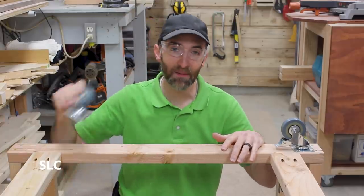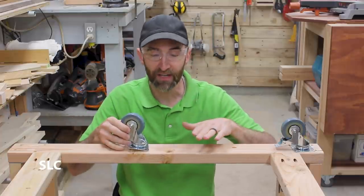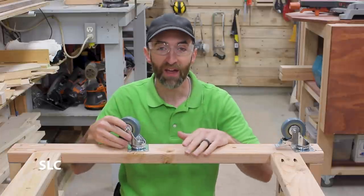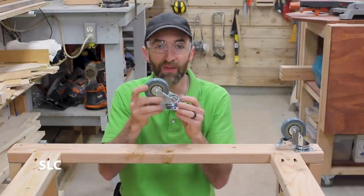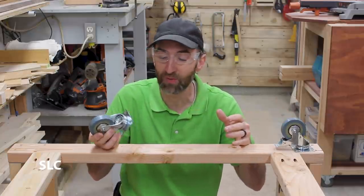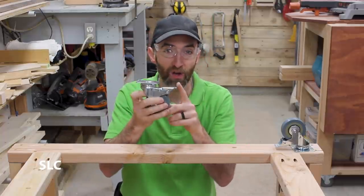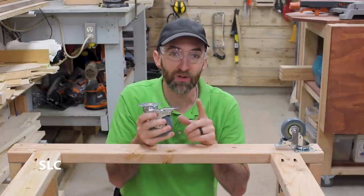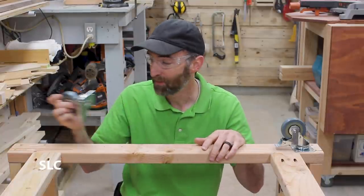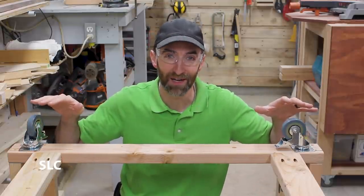Now that we have the bottom attached, it's time to add the casters. I chose ones that are about four inches tall and that should give you plenty of clearance — especially if you're trying to get really close and slide your foot under — so you won't hit or kick anything. Also, these are rated about 200 pounds a piece, which with four of them totals about 800 pounds, which is plenty strong. Also, these are the lockable kind. I strongly recommend getting the lockable kind so it doesn't just roll around if you accidentally bump it. Also, remember to attach them as far out in the corners as you can for the best stability.